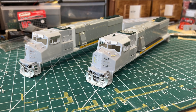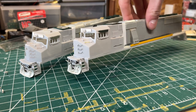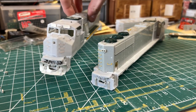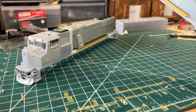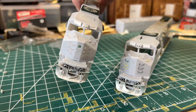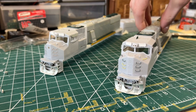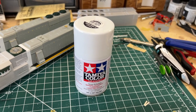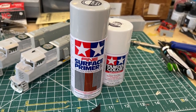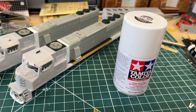Now I've gotten the shells pretty much all detailed up - got the grab irons, antennas, and stuff under the frame put on. Now they're pretty much ready for the base coated paint, so I can double check and see if there's anything I need to go back and fill in or sand down before I put on the actual paint. I started out with Athearn grab irons on this one because I liked how they look a little bit better, but once I ran out I switched over to the BLMA ones on this one. For primer I'll be using a base white by Tamiya. Usually I use actual surface primer, but I couldn't find it anywhere locally - everybody was out of it, so I had to settle for this instead.